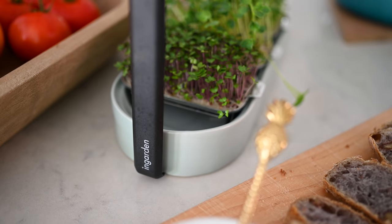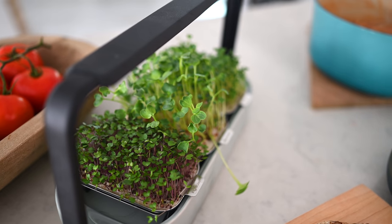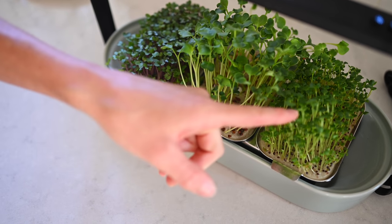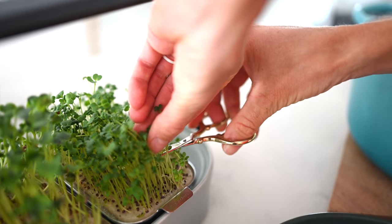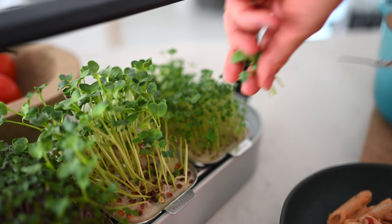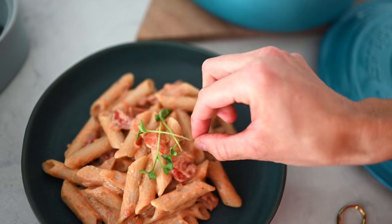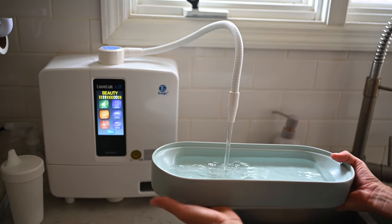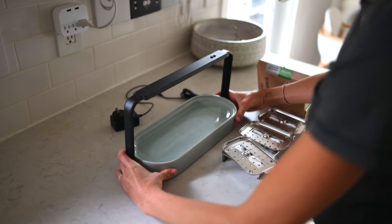Enter InGarden. Shout out to InGarden for sponsoring this video and nourishing us with the most delicious and easy to grow microgreens. This is a countertop hydroponic smart garden. It grows microgreens — right now we've got broccoli, alfalfa, and red cabbage ready to go. We absolutely love microgreens because they are much more nutrient dense than the full grown plants themselves. It's very hands off — you don't even need sunlight because it contains its own LED light. Everything is beautiful and very pleasing to the eye. We keep it out on our countertop in the kitchen, it's dishwasher friendly, and you only have to refill the water once a week.